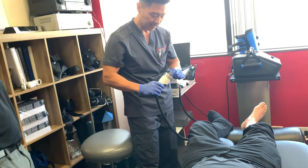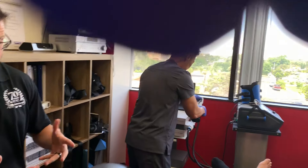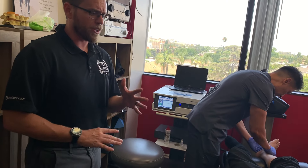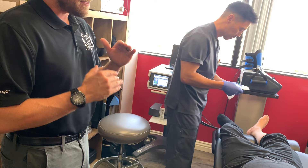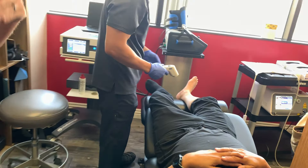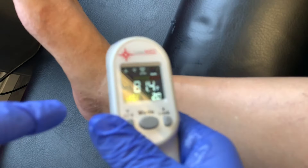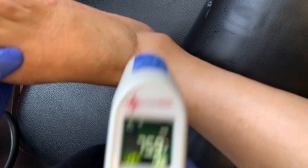After treatment, the clinician explains the endorphin release is already starting to kick in. The patient may feel a little better immediately, even better in 10-15 minutes, but possibly more sore this evening and tomorrow. The post-treatment inflammation typically subsides within 24 hours. Thermometer readings confirm the reduction in inflammation — medial was 88 degrees before and is now down to 72; the 80+ readings are gone, readings now in the seventies.